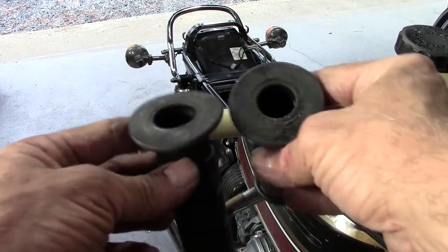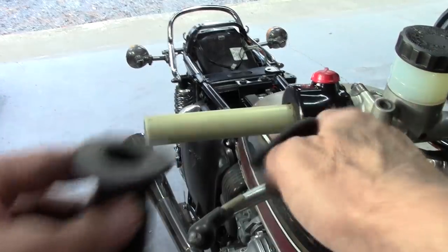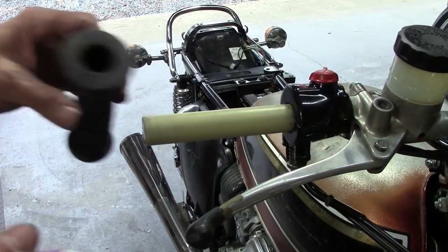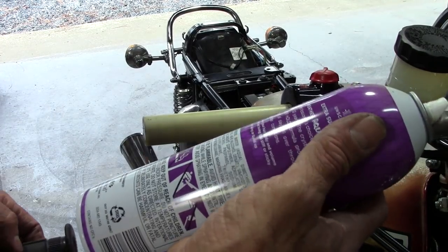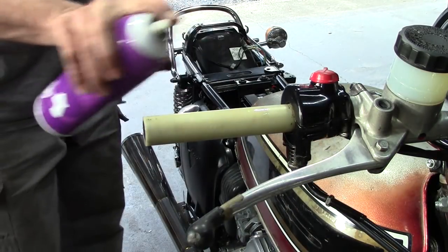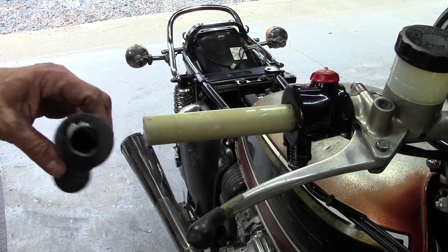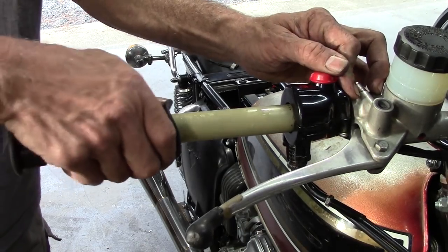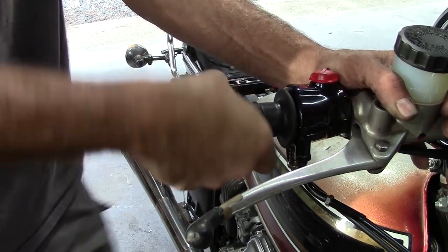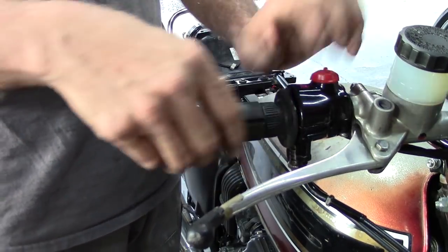Got my Ori grips here ready to put on. There's two sizes — the one for the clutch side is a smaller diameter than the throttle side because of that plastic throttle. I've got this technique I picked up when I was working as a bike mechanic: cheap hairspray. You want to just put a little bit right on the handlebar and squirt a little bit into the grip, and then you can just slide that sucker right on there. After a while it will evaporate, get sticky, and be stuck.